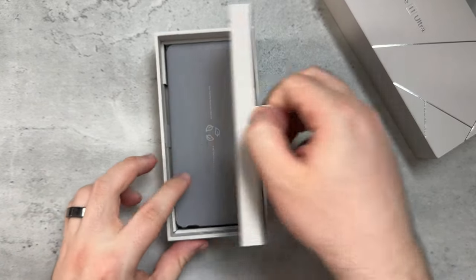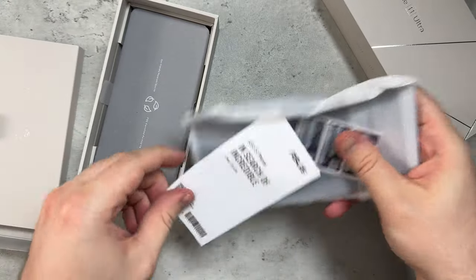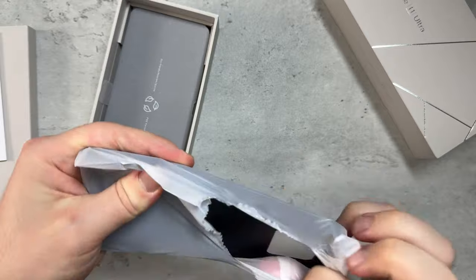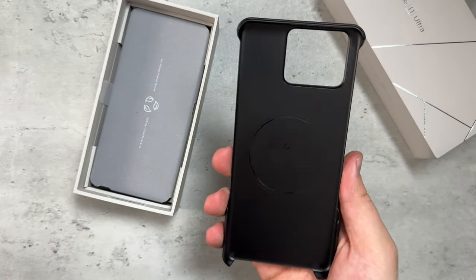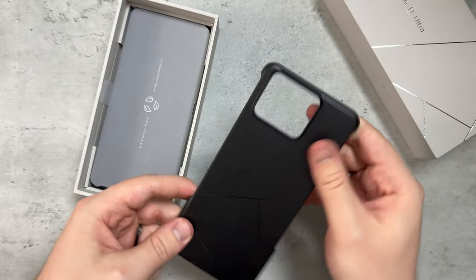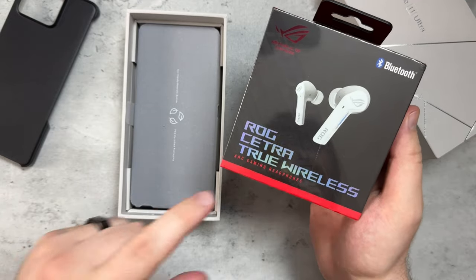I'm going to pull this tab and see what we get in here. There's a pretty decent amount of goodies — user guide, some UPC stickers, and then a case. It's good to see that Asus includes a bumper case. There it is — 'Mobile phone designed by Asus.' It's not maybe the case you'd want, but it's great that companies still include one.